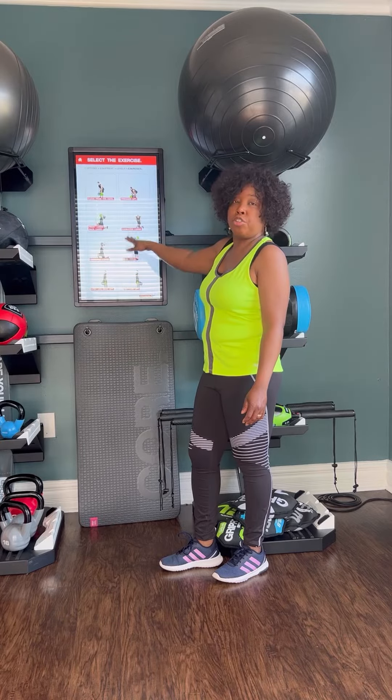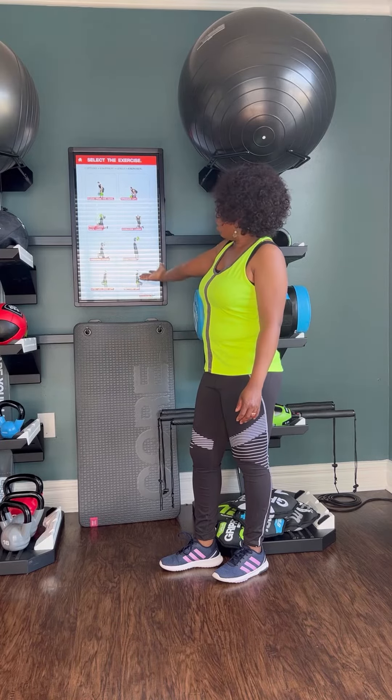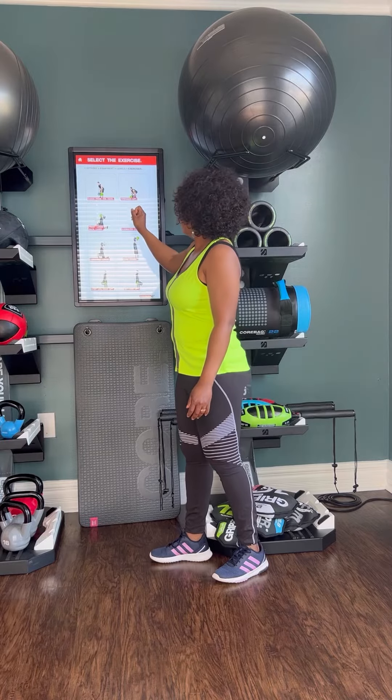Now I'm going to do the beginner one, so let's choose one of them.